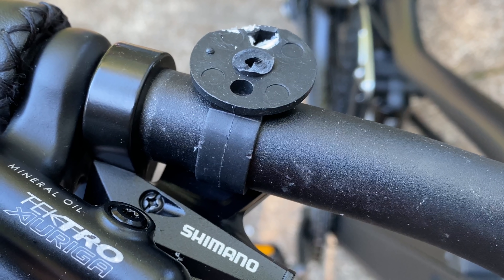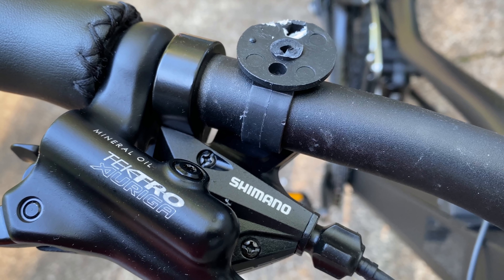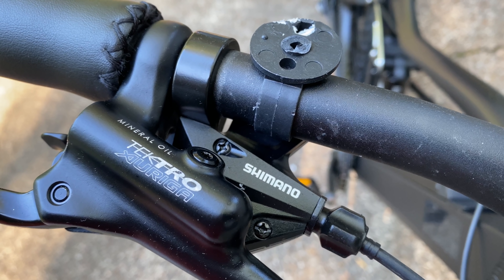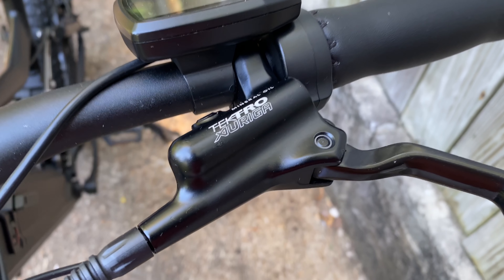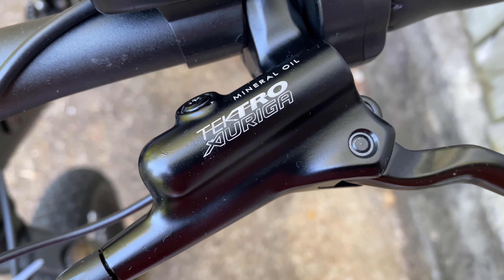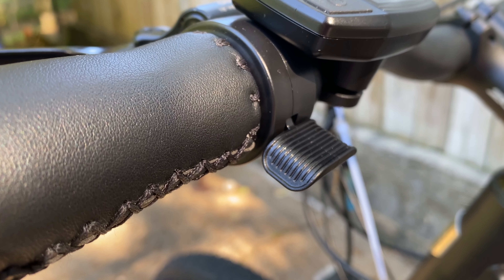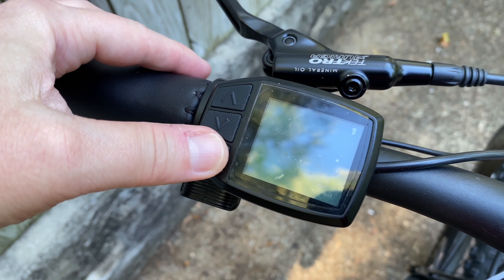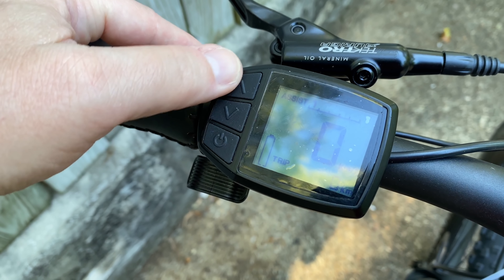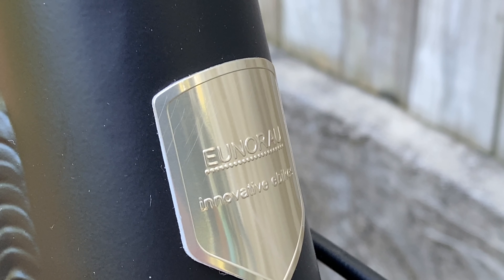Below the shifter are the brakes — hydraulics, Tektro Orion. Interestingly, there is no motor cutoff switch integrated into the brakes — make note, because I'll be coming back to this. The bike also has a thumb-controlled throttle beside the left grip, and above that the bike's computer, which is very simple, easy to control and to see.